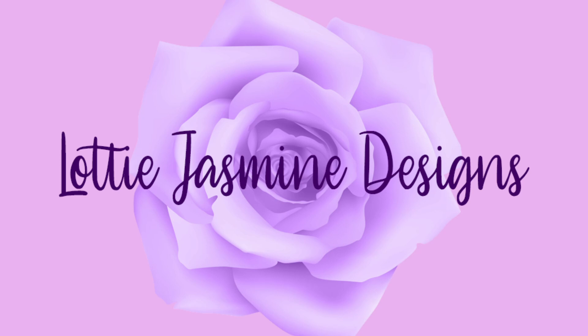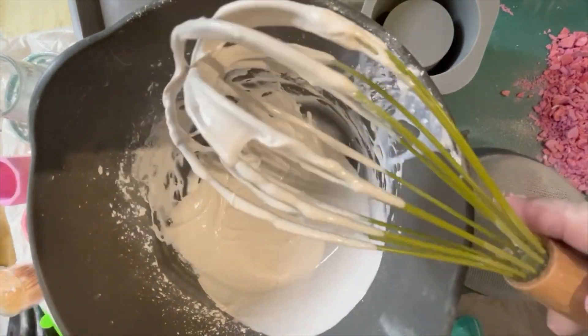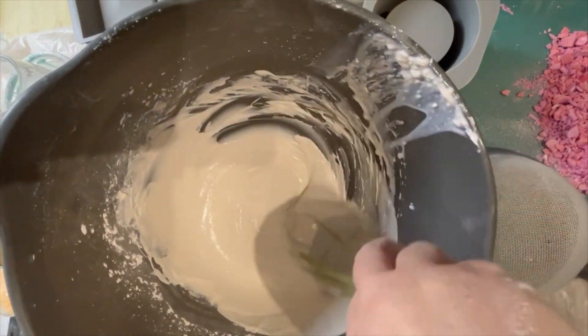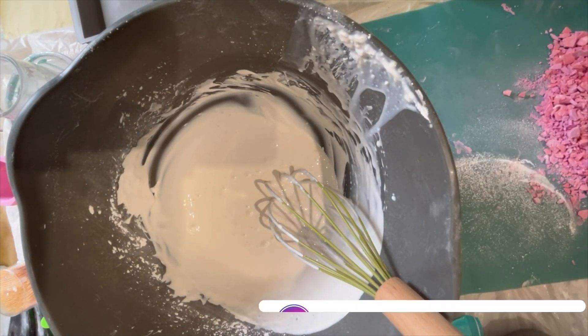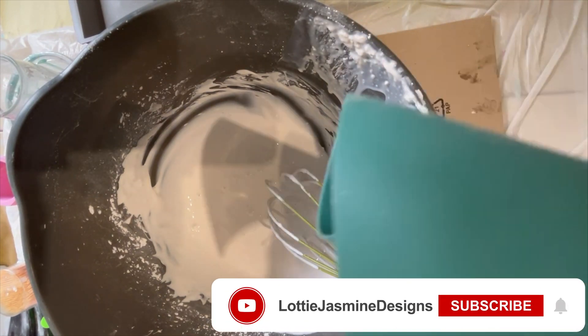Welcome back to another video from Lottie Jasmine Designs. Today we're going to use Hydroflow and do a Terrazzo style pot or pots. We've got it mixed up ready — it's the consistency of double cream. Don't forget your powder to liquid ratio: powder needs to be two and a half times the volume of the liquid that you use.